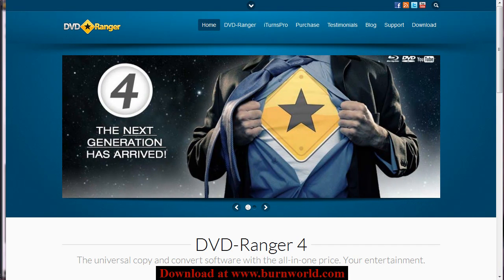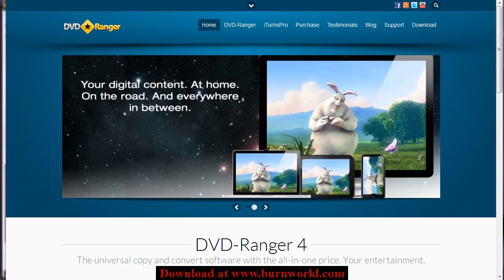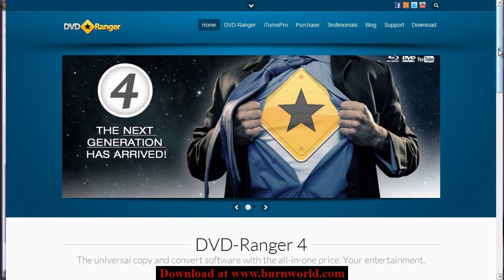Hi everyone, it's Rob Byron from burnworld.com. I was recently introduced to a new software called DVD Ranger and I just wanted to go over real briefly exactly what this software is and what makes it different compared to other software of this type.